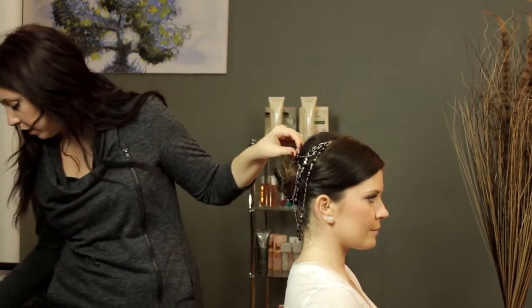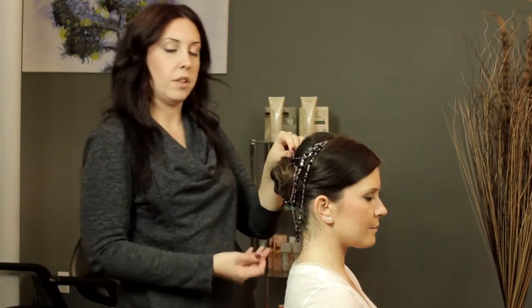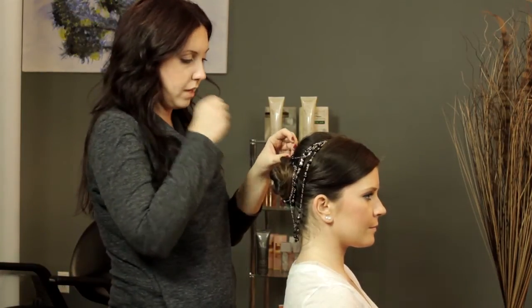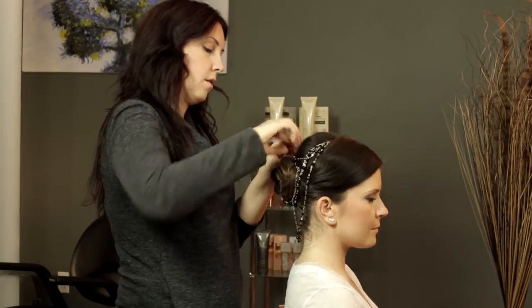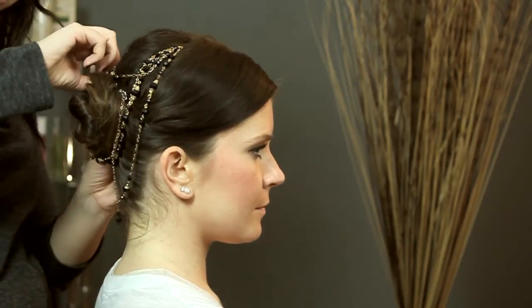So I'm going to do one more pin. I think it looks really pretty with it hanging just a bit, so we're going to keep it that way. You could secure it a little bit more if you wanted, but I really like the way this looks.